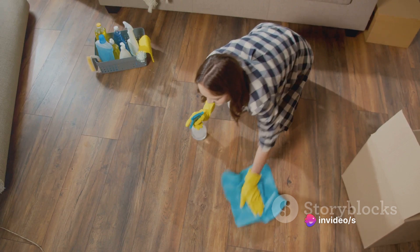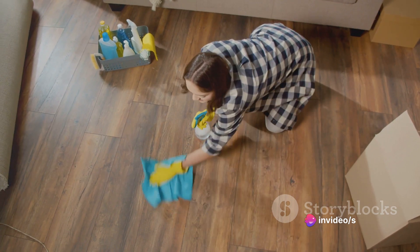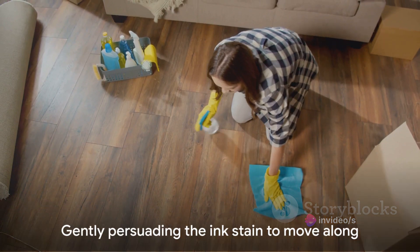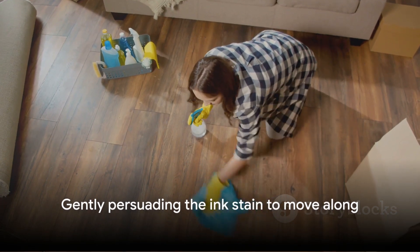Firstly, never fear the ink stain. It's just a little pigment and solvent that's decided to take up residence on your clothing. The solution? We're going to gently persuade it to move along.